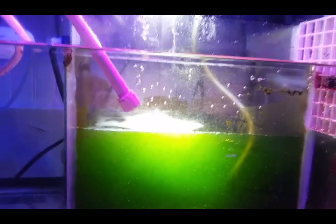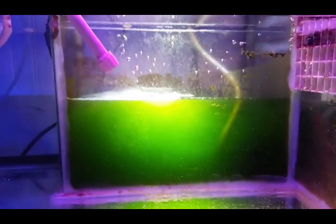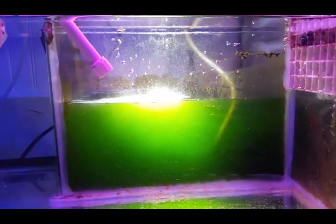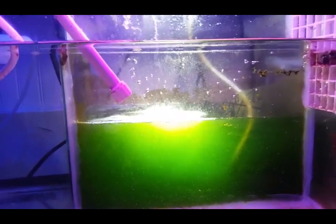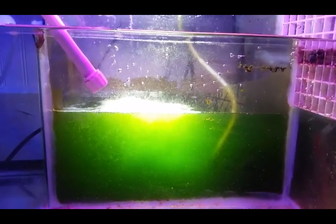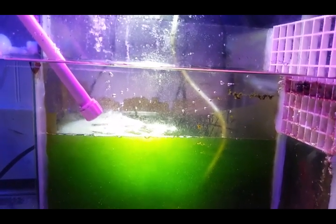Now the chamber is about half full again of phytoplankton. I can top it up with saltwater to refresh the culture and keep it alive and happy.